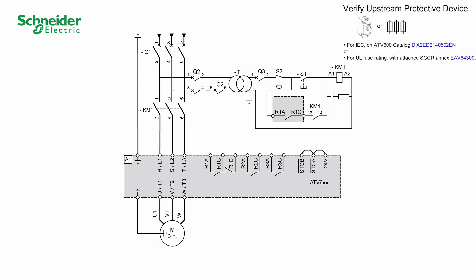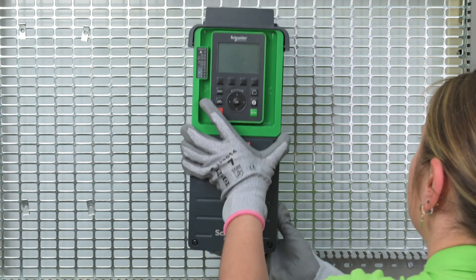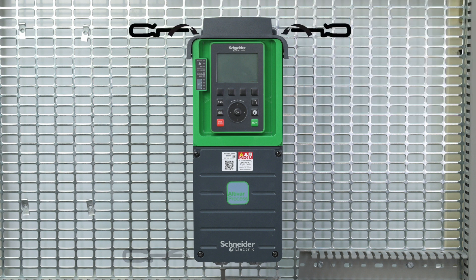Verify that the upstream protective devices are compatible with the product. Install your ATV600. The product has to be mounted vertically as shown in the Getting Started guide, along with other mechanical and environmental constraints. The drive is designed to be used in a controlled indoor environment. Tighten the four fixation screws in each corner of your product.